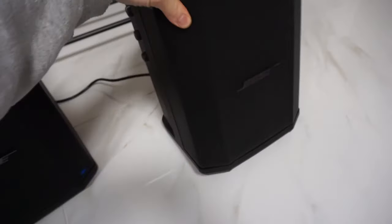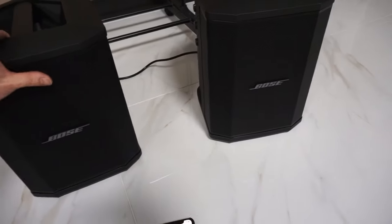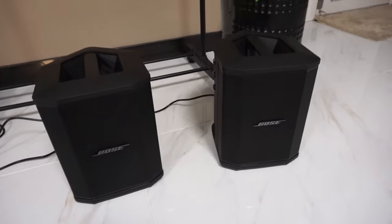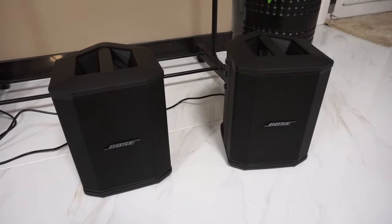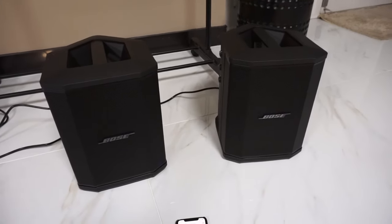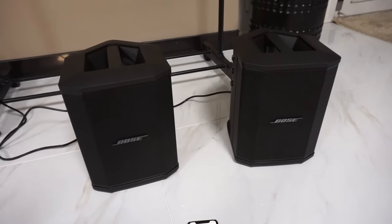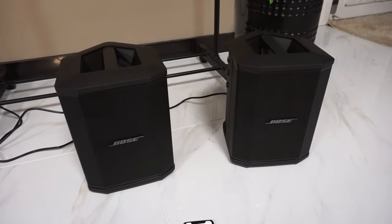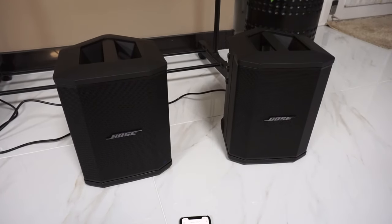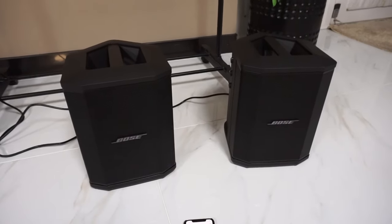As far as the S1 Pros go, I picked these up on Black Friday. They were $599 and they came with a free backpack on Amazon. The backpacks run $150 so I got two free backpacks, which was $300 in value — I thought that was great. The speakers sound phenomenal. Trust me, this isn't sponsored. I bought these on my own and these speakers, for PA speakers, have blown me away absolutely. I will have a further more in-depth review coming out soon on these two Bose S1 Pros.